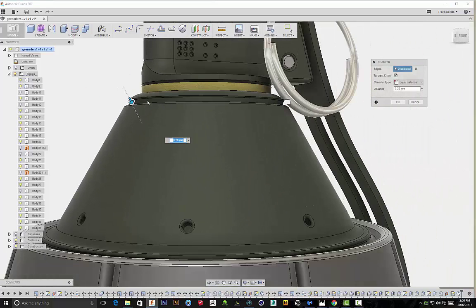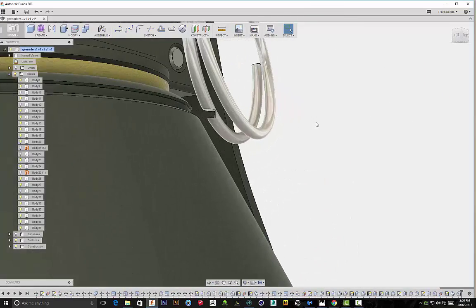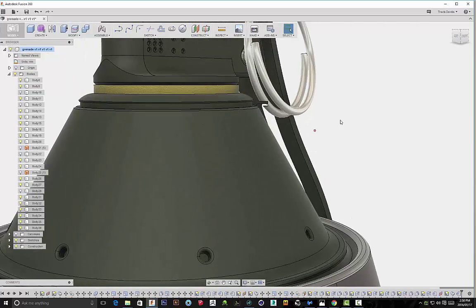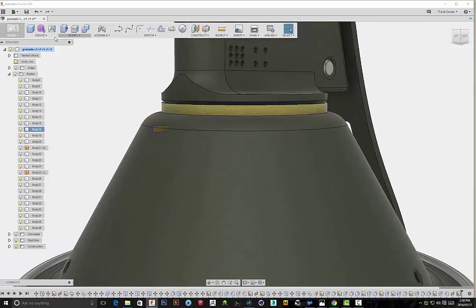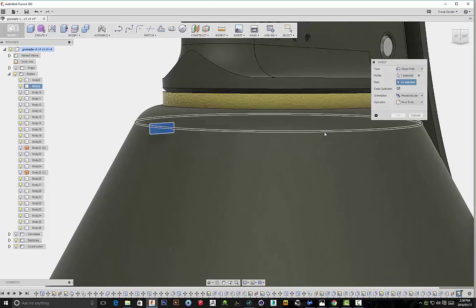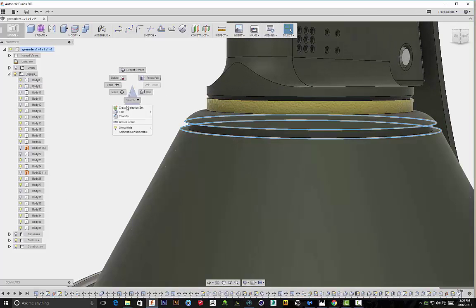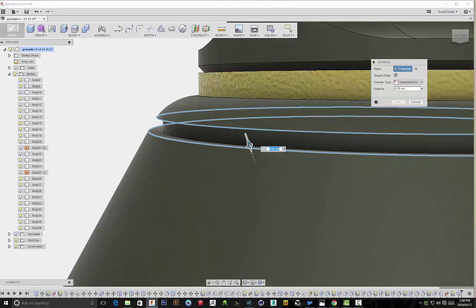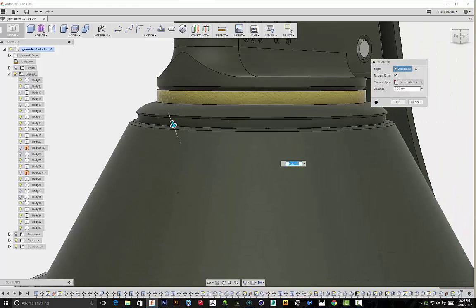I'm going to add in some more detail — this time a chamfer. I noticed there was a mistake that cut through the ring, so I'm going to hide the ring and then repeat the operation. That's why it's important when doing stuff like this to plan ahead and make sure that before you complete the operation, it doesn't intersect with or cut other objects in your project.